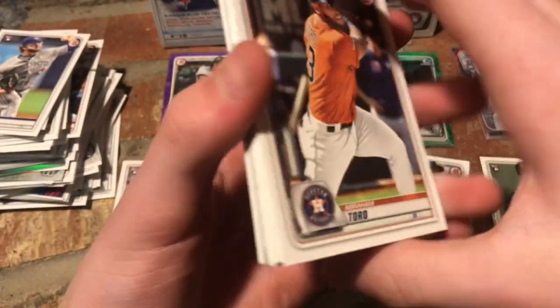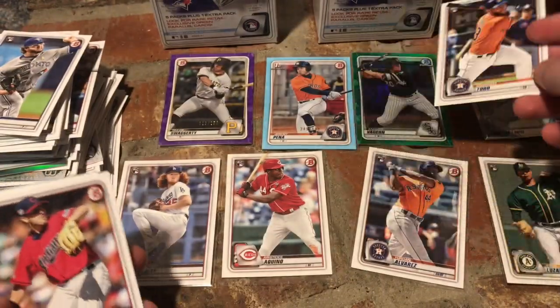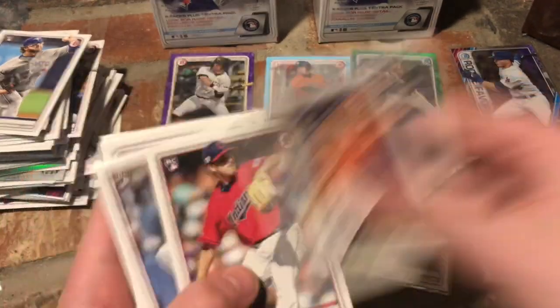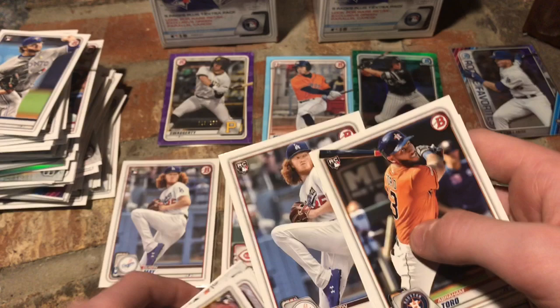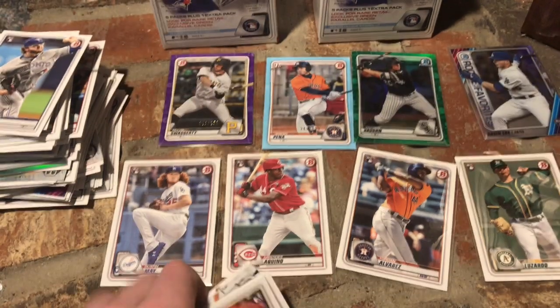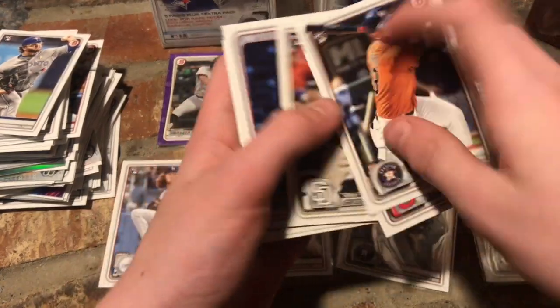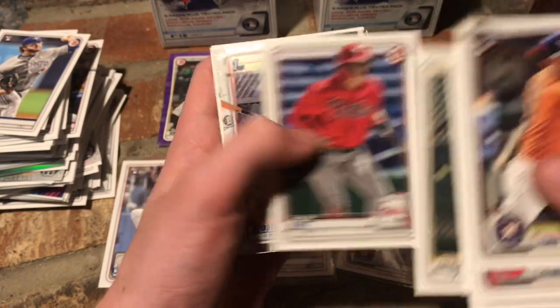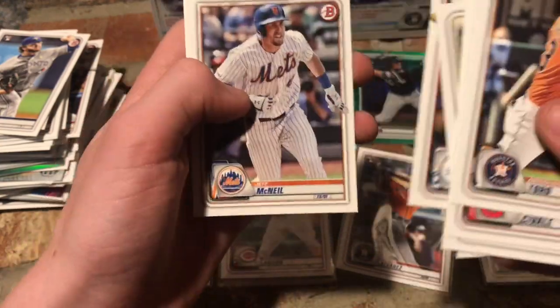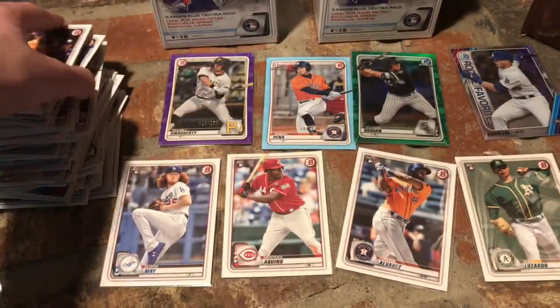Let's get something good. Abraham Toro rookie, Jeremy Pena, another Dustin May rookie — let's get those Dustin Mays, keep them coming. Gotta love your rookie cards. I have a whole book of cards and I take all the rookies out and put them in their own box. Drew Waters, Grant Little, Bryson Scott, Sherten Apostle, Jackson Rutledge, Cody Bellinger, Jeff McNeil, and Fernando Tatis Jr. Two more packs to go.